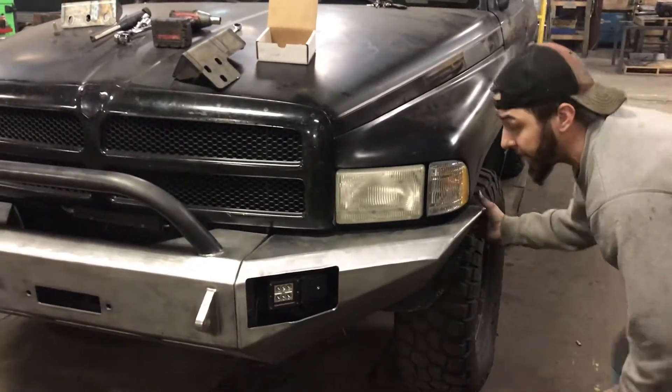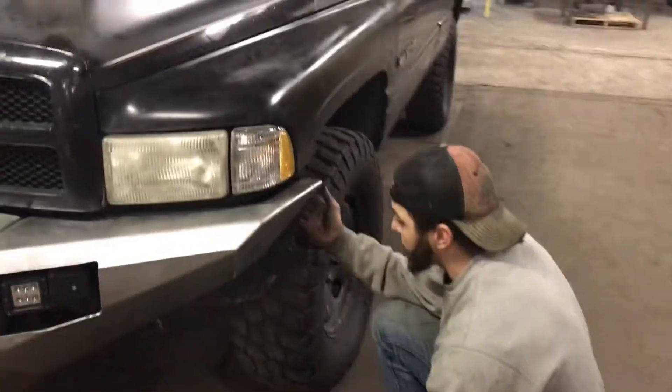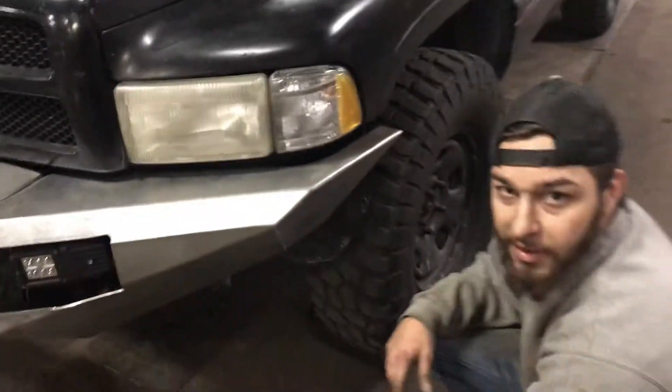Once you get your wings and everything where you want it, you're going to come back through and you're going to have to trim this plastic piece. Just trim it to your liking and tuck it up in there. Other than that, I think that's about it.